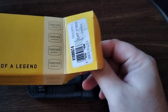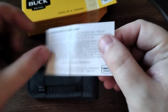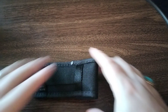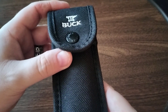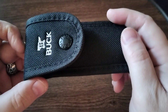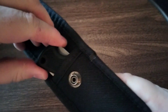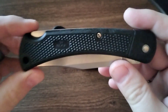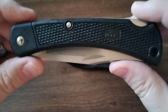Buck 110s are one of my all-time favorite knives — they can do literally everything and withstand a ton of abuse. I've had a 50th anniversary edition before and a few others.